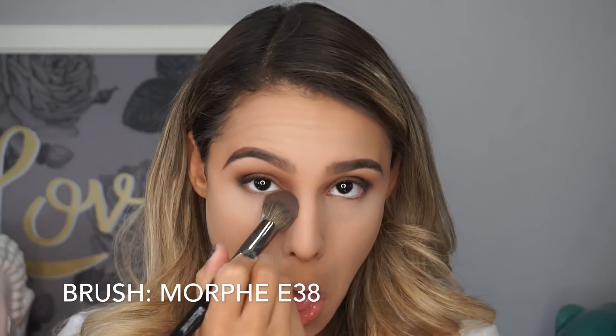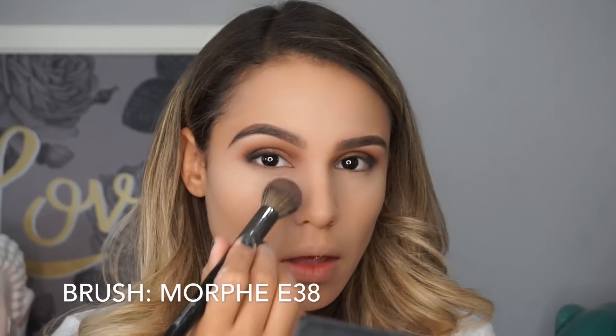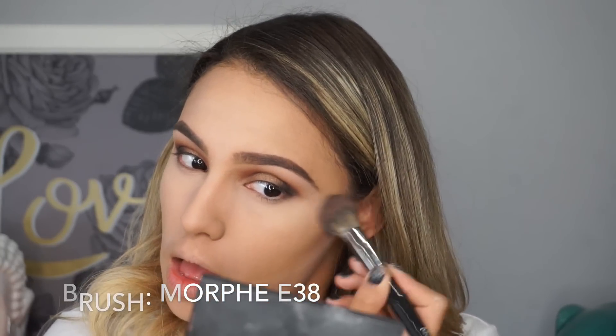Just because I want a lot of coverage and a really full coverage look, I'm going in with MAC Studio Fix Powder in a light color — I don't remember exactly what color but I'll link it below. I'm just putting that all in my under eye area and in any other areas where I applied concealer to give a more airbrushed effect to my face.